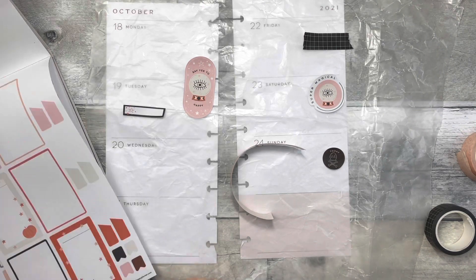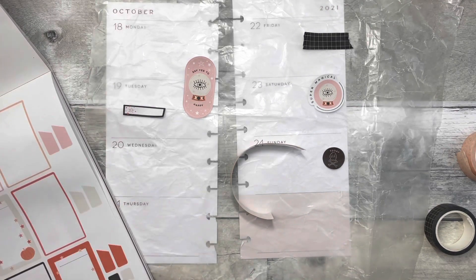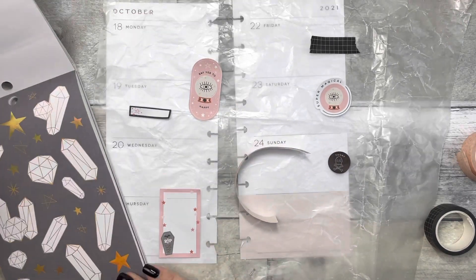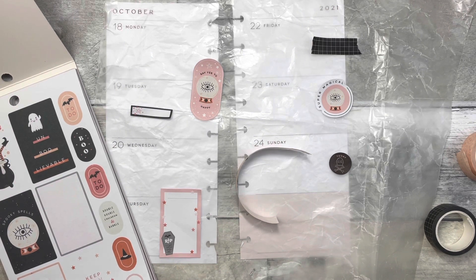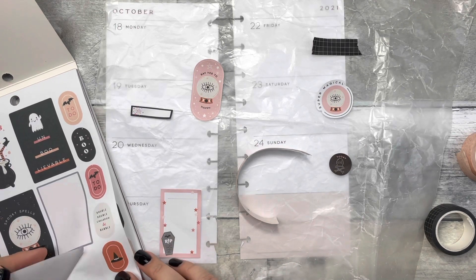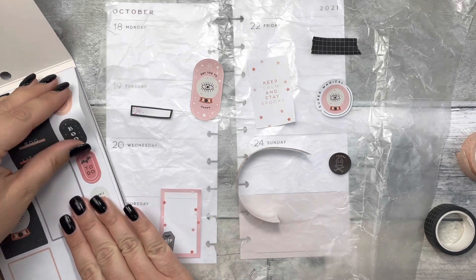I put the dark washi there to see how the stickers I picked would go, and you can see it ended up setting the color palette for this spread. There are a ton of peachy pink and black stickers in the sticker book, which I love — it's a little different, not the traditional black and orange. I like the twist. Halloween's almost over, so after next week I'll be moving on to fall spreads.